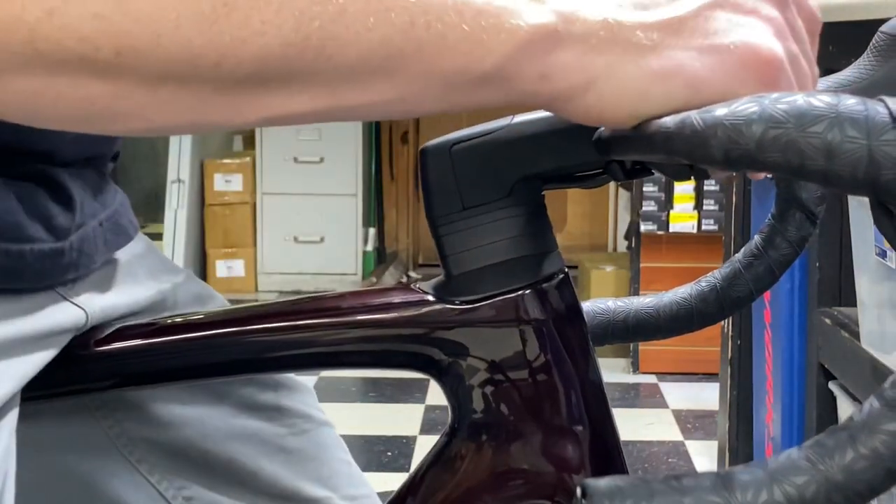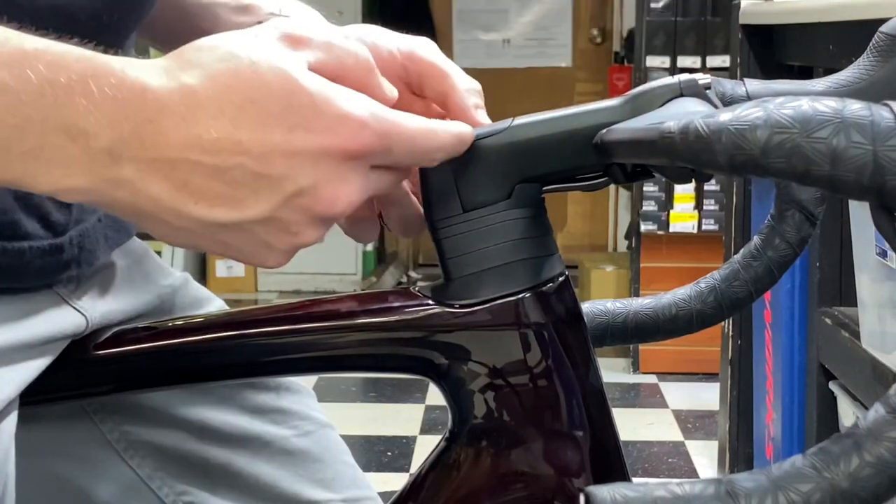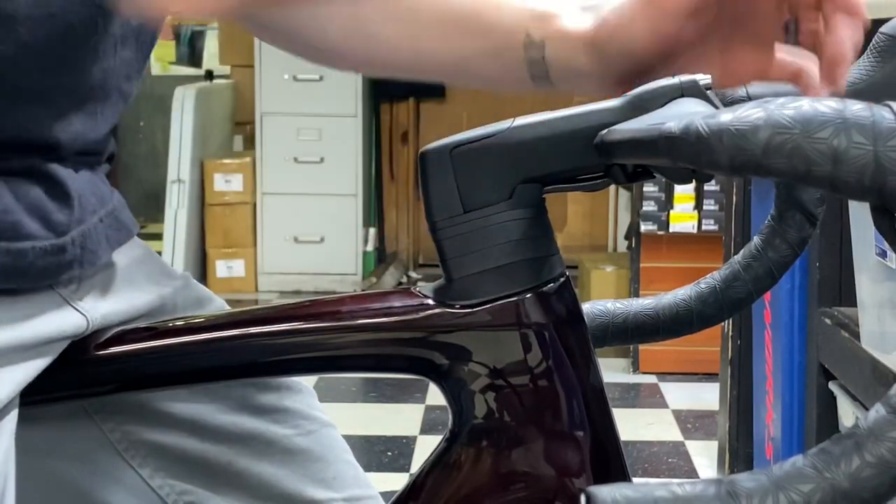Hey guys, this is GC Performance here back with another video. Today I'm going to be showing you guys how to lower your Tarmac SL7 stem without cutting the steerer tube.